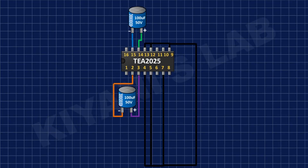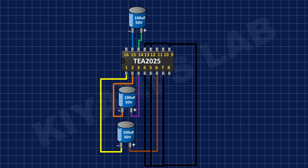After that, I'm going to connect another 100uF capacitor and connect its positive pin to pin number 6 of the IC and its negative pin to pin number 1 of the IC.